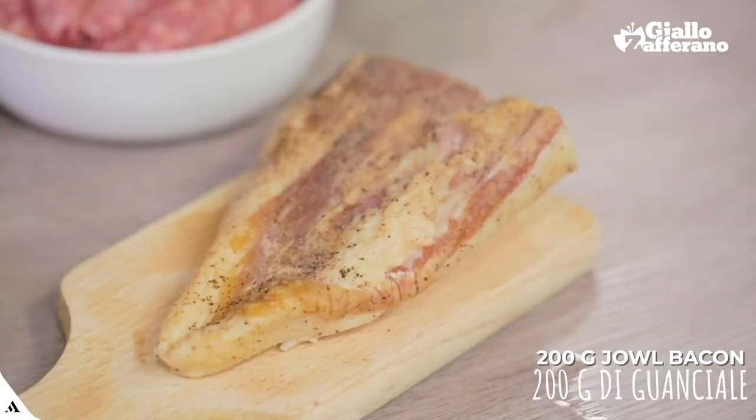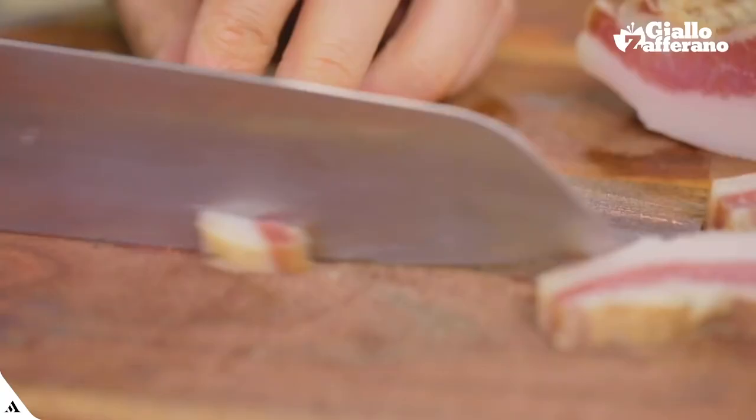Let's start with the guanciale. Slice it first, and then dice it.